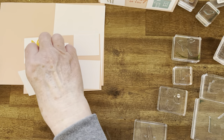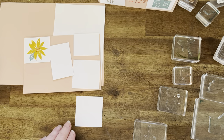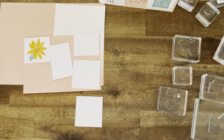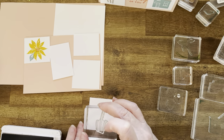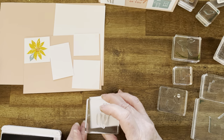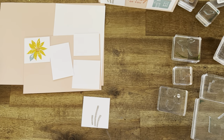The next one here we're going to do the mushroom. We're going to get our Grey Granite mushroom and we're going to stamp it towards the bottom, just like so.